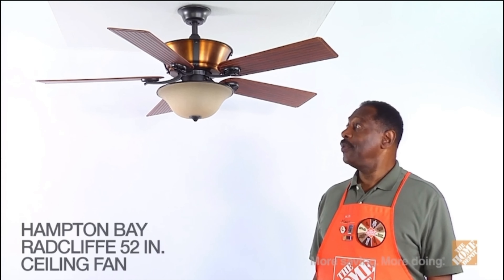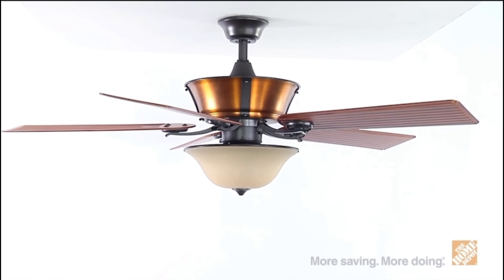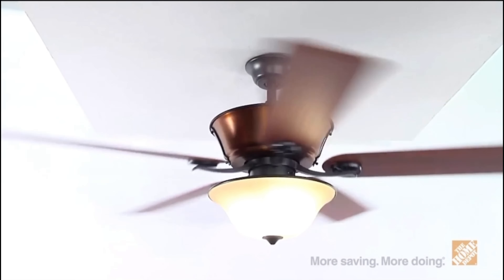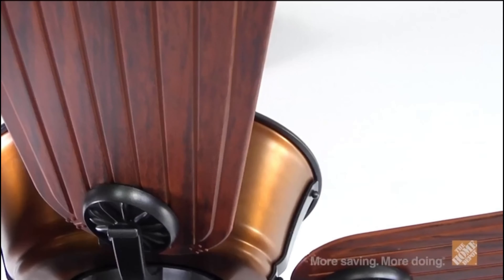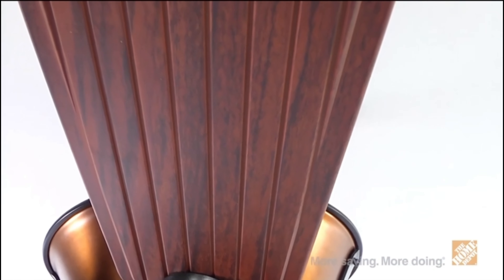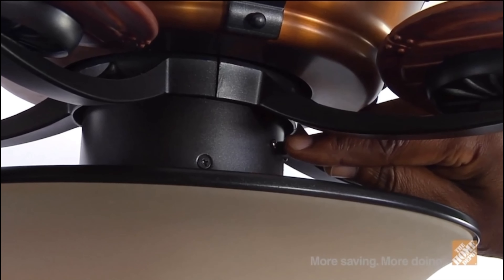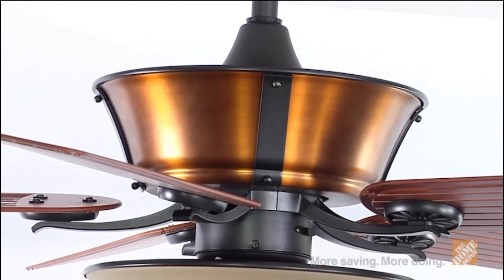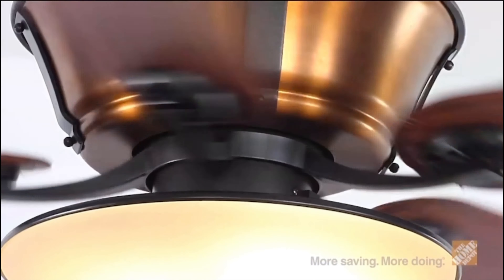Hi, I'm Marcus with The Home Depot. Here to show you the Radcliffe 52-inch natural iron ceiling fan by Hampton Bay. This powerful and efficient outdoor ceiling fan will enhance your setting with a traditional rustic touch and provide you with superior airflow and energy-efficient savings year-round. Featuring five weather-resistant teak-style blades, you'll have three varying speeds as well as reversible control for optimal airflow. The washed copper housing featured on this durable wet-rated fan makes it ideal for outdoor use and is built to last.